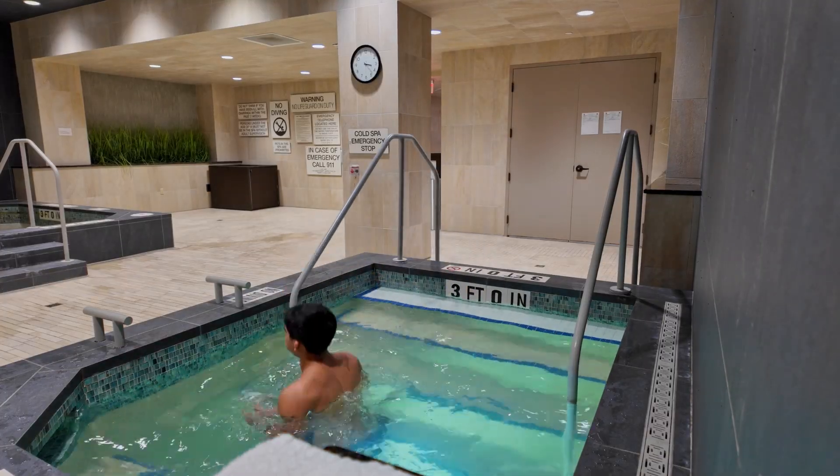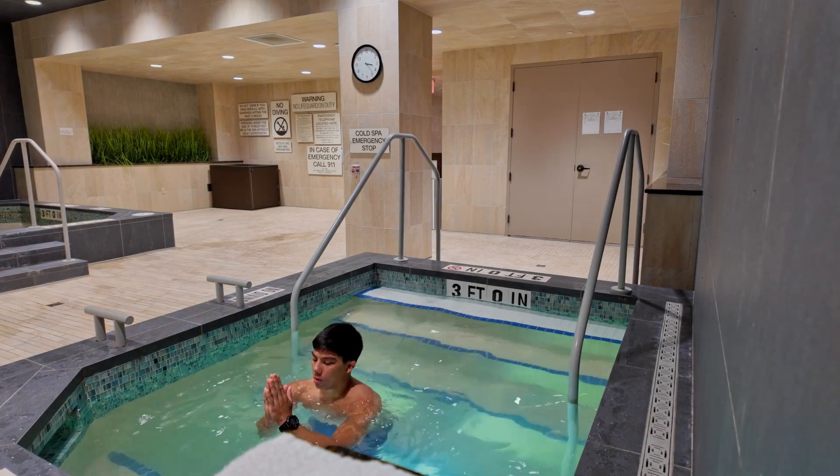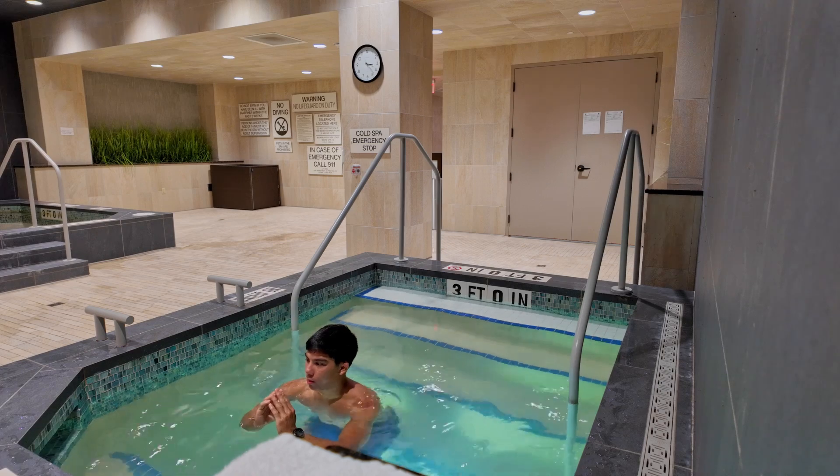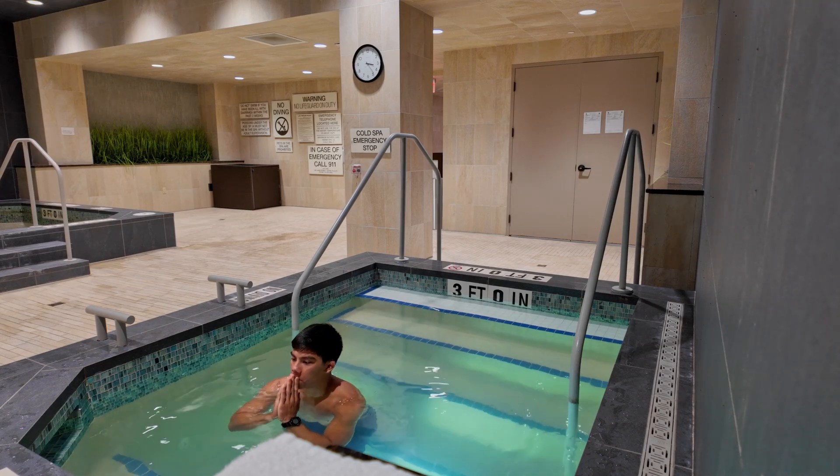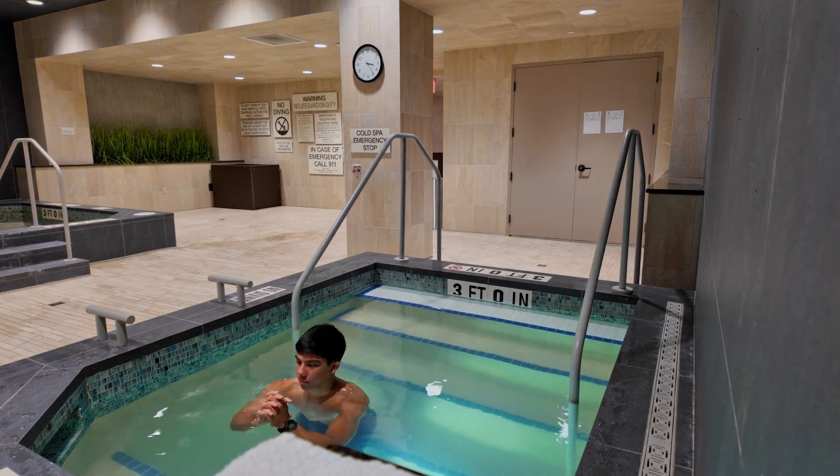Another great benefit of incorporating ice baths into your routine is that it helps you build resilience. Basically, what that means is you're pushing through something pretty uncomfortable and building a callus in your mind for that stimulus — it's essentially discipline. Once you get submerged, you feel like getting out, but when you stay in and pass that threshold of uncomfortableness, you're building resilience. You're doing something really uncomfortable and finding peace within that uncomfortable stimulus.